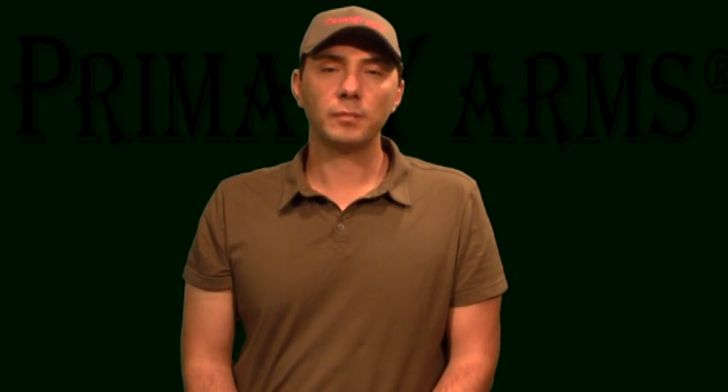Make sure to practice and above all be safe. My name is Dimitri with Primary Arms — so long, and be sure to tune in for future videos.